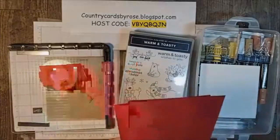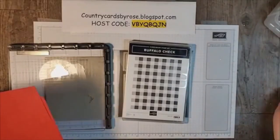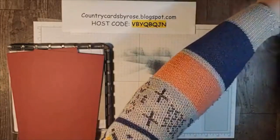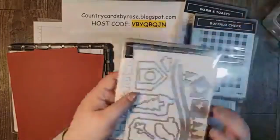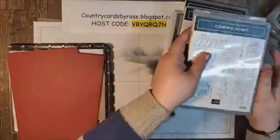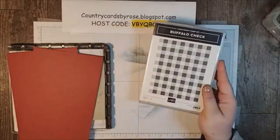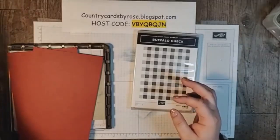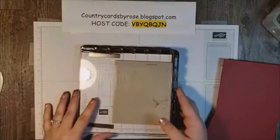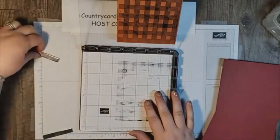We are stamping with the cherry cobbler and we're going to use our buffalo check. Let me move some of the stuff out of the way and let's get that layer done first. Our Coming Home bundle does not have a sentiment, so that is why I have to use Warm and Toasty for the one I wanted. The buffalo check background stamp set is huge — the stamp is actually so big it's hard to get out of my case. And I have just put one of the plates on here.